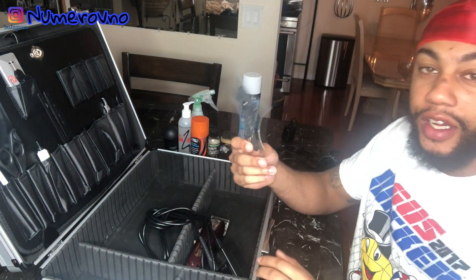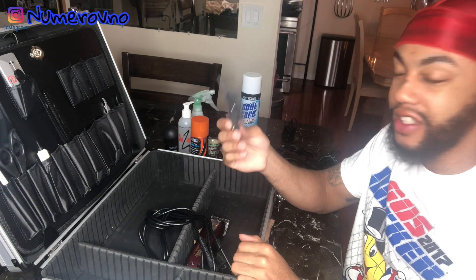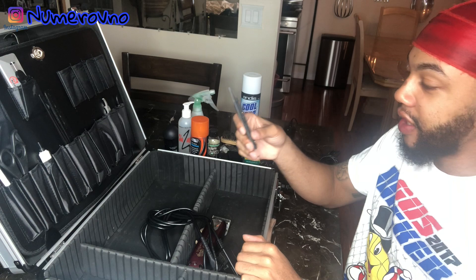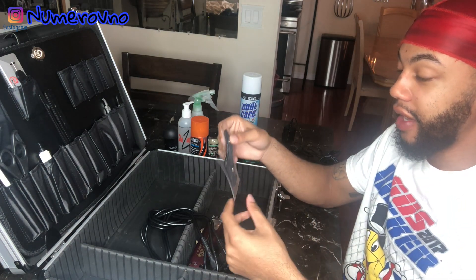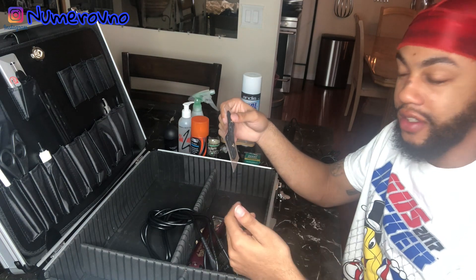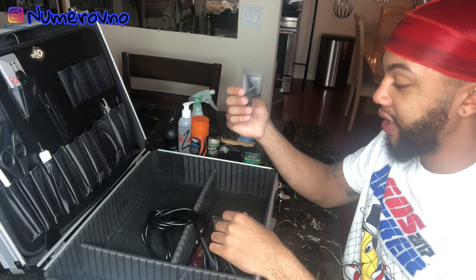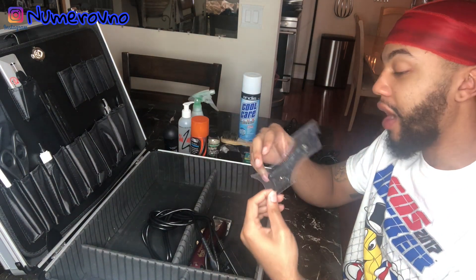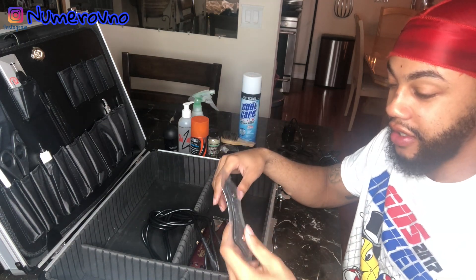Down here I got a cut buddy. I got this a while ago just to try it out, especially on the C-cut part — I was trying it out on myself. I don't really use it anymore. Once you get used to cutting yourself and doing different lineups, you don't really need this. It's pretty much for beginners. I just keep it in here because you never know.